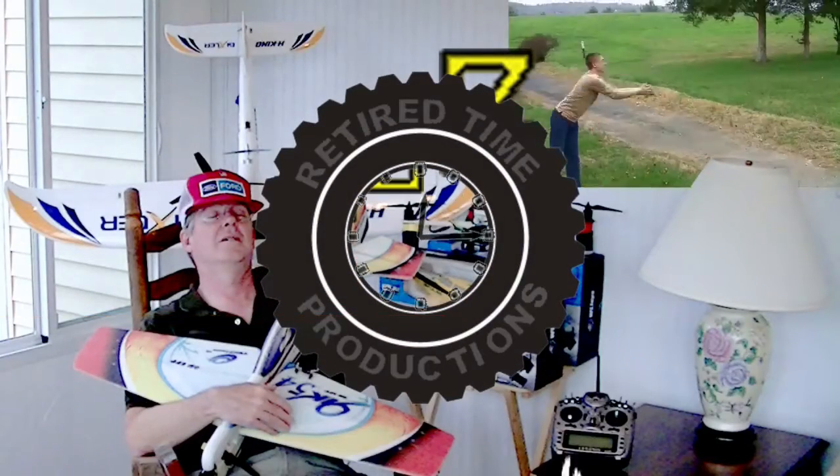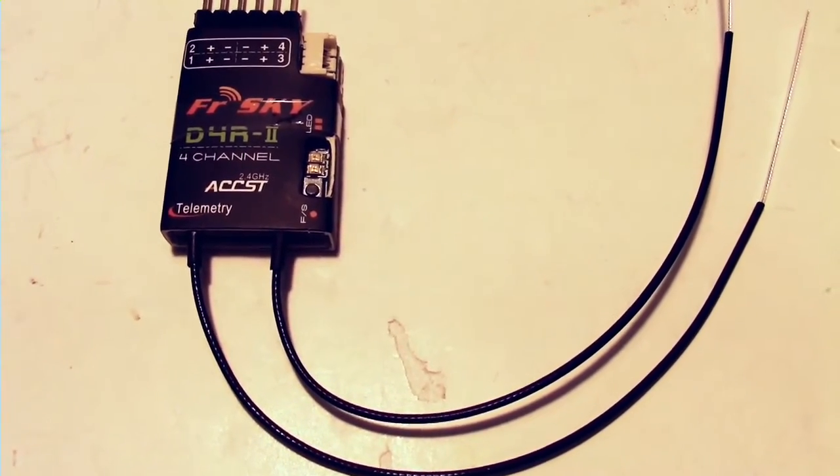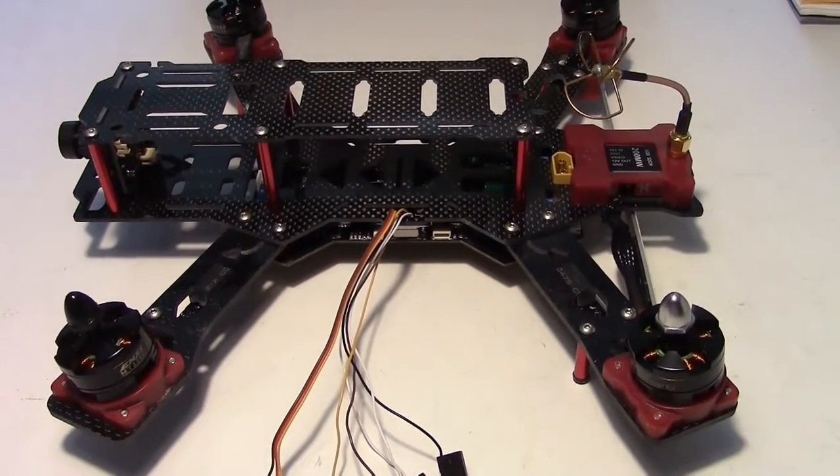Welcome to Retired Time Productions. This is how to install the FreeSky D4R-2 receiver into the Emax Nighthawk Pro 280 Mini Quad.